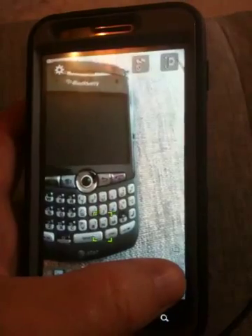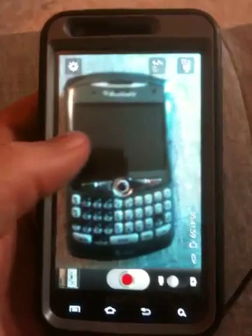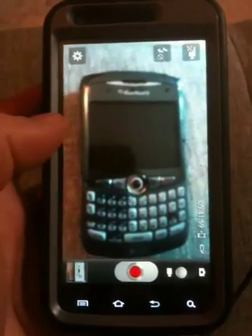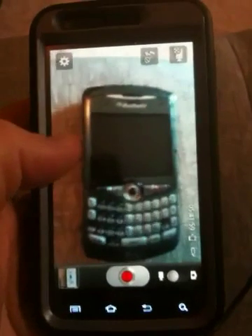But if you go back to video, it's blurry. You can't even see it, and there is no focus for anything close-up in the video, which is a bit of a bummer.